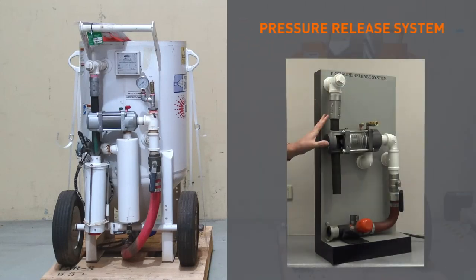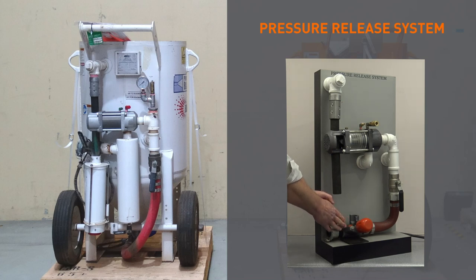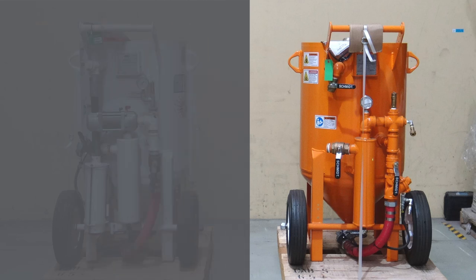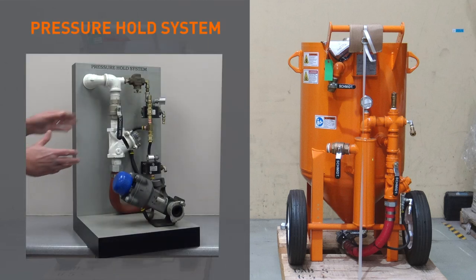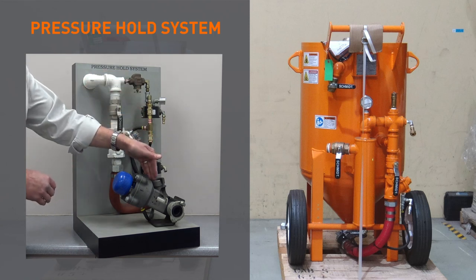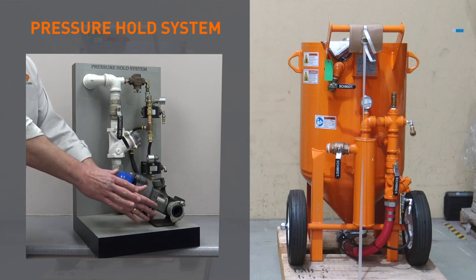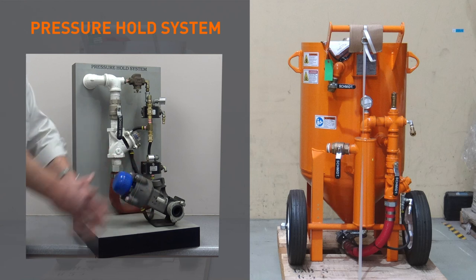So with the pressure release system, this valve moves back and releases, exhausting the pressure from the blast pot. This is what causes the abrasive that's in the line to be force-fed into the valve and sit as a slug. With the pressure hold system, the air supply is held at the auto air valve, which means the blast vessel stays pressurized. That means we do not have abrasive force-feeding into the abrasive valve — we do not have the slug in the blast hose that makes us non-productive and causes wasted abrasive.